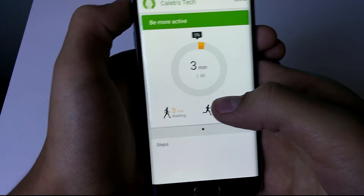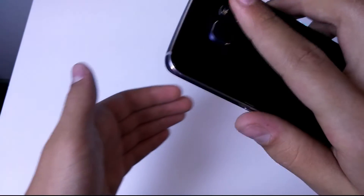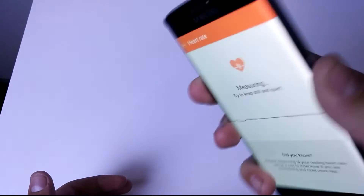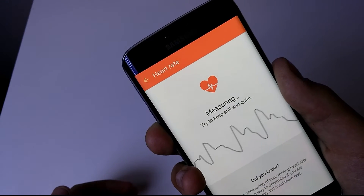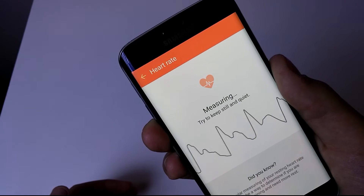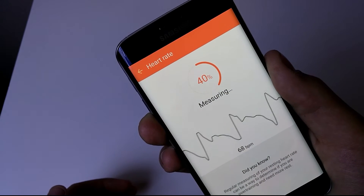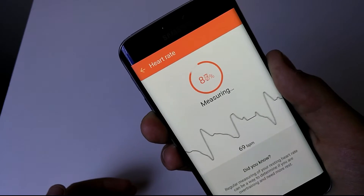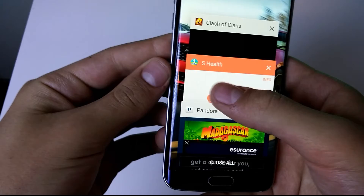I'm gonna go ahead and show you S Health, which is more useful than in past iterations. It does have the heart rate monitor, as you can see, but I'm not sure how accurate it is — though considering it's second-generation, I'm assuming it's pretty accurate. It's a nice feature; I don't know how much I'll use it, but it is there.